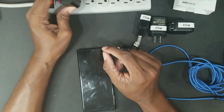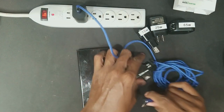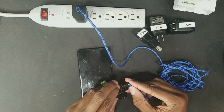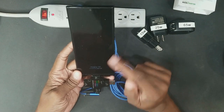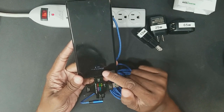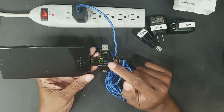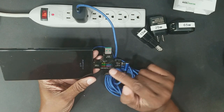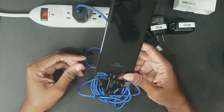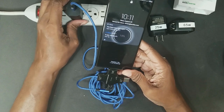Starting with the slow 9 watt adapter — using USB-A to USB-C — we plug it in. The phone is almost dead at 15% charge and it says this is going to take one hour and 47 minutes. The gauge reads 4.78 volts times 1.40 amps, which gives us 6.6 watts. So the maximum this is pulling right now is about 6 watts, which makes sense for a 9 watt adapter. Almost two hours to charge.